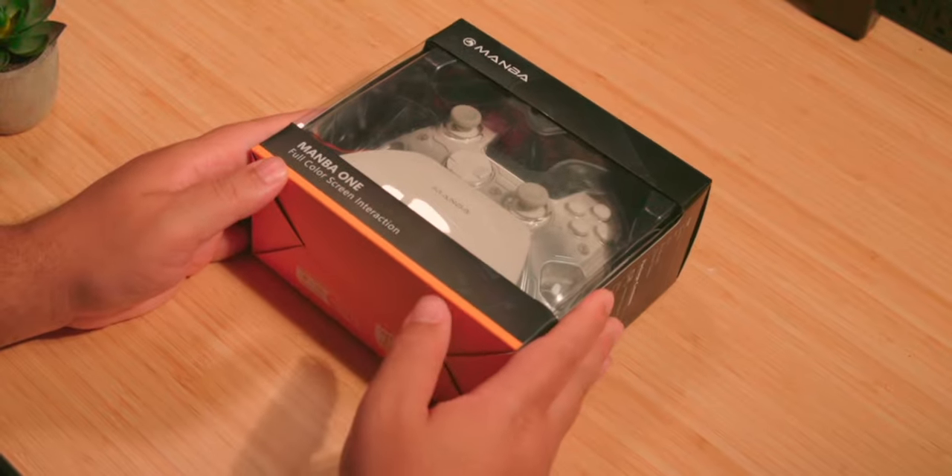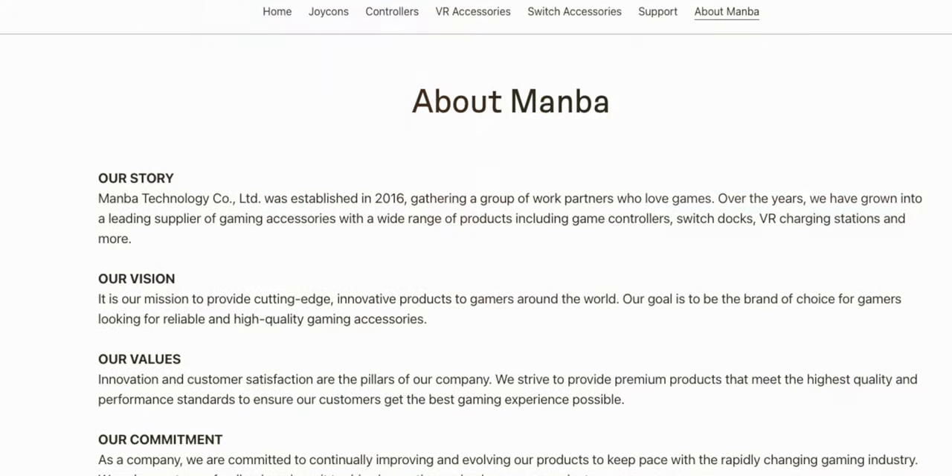It seems like there's a new company every week, isn't there? Well, the product we're covering today is from a brand that I had not come in contact with before this controller, but they do have other products, so they must have been around for a bit of time — 2016, according to their website.